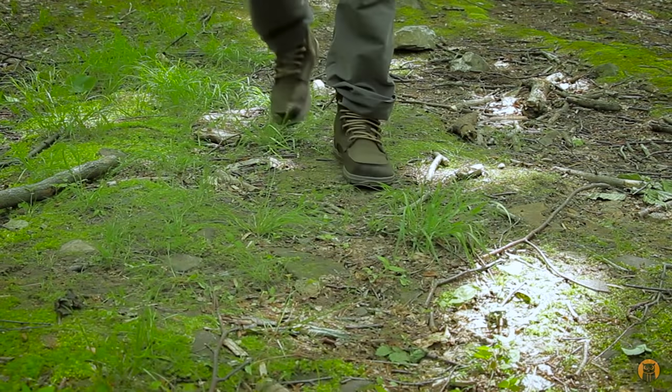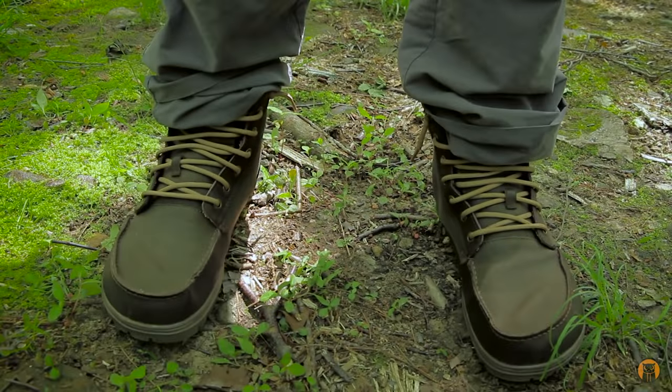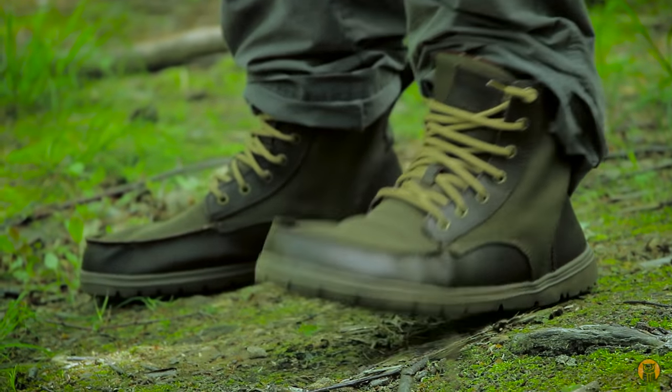Hey what's up turtles? Crick here with Black Owl Outdoors and I'm really excited to share with you a new product I've been testing out for probably two to three weeks, and it is the LEM Shoes minimalist boulder boot which retails for $115.